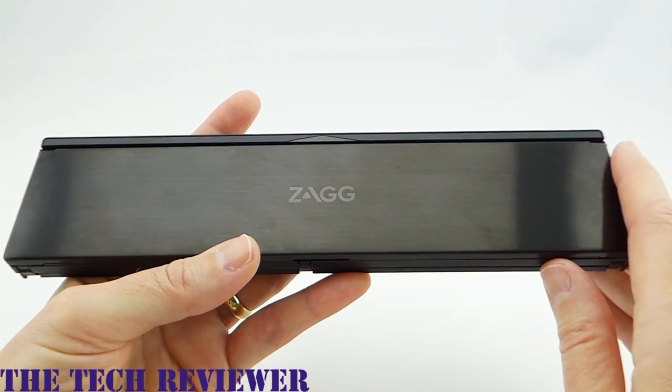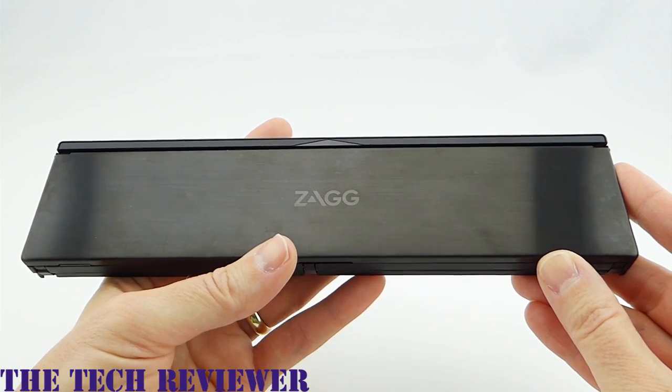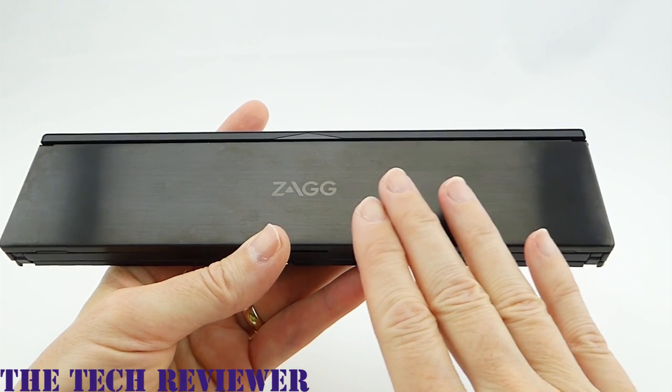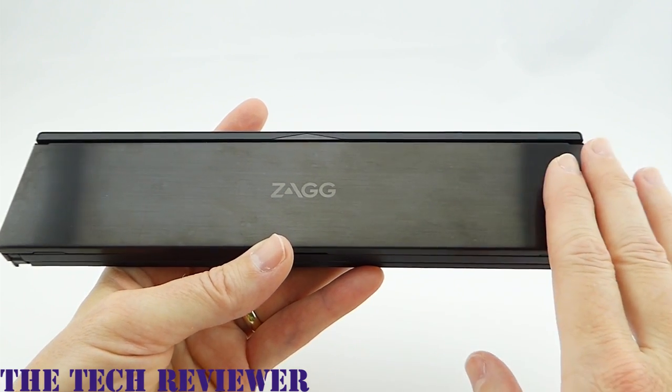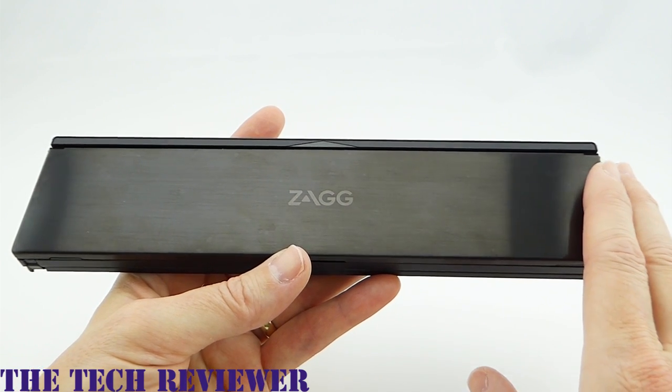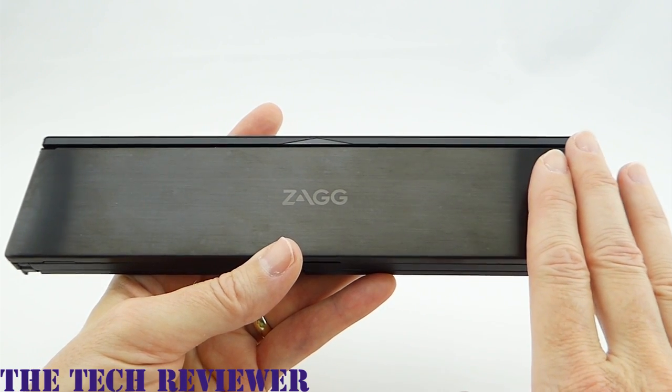Overall, I just think it's a really nice product. The only thing I've noticed, which I should mention, is that it's a little bit of a fingerprint magnet. Because of the finish, it does tend to get a little smudgy looking, but that's entirely cosmetic and has nothing to do with the operation of this device. I just think it's really nice overall.